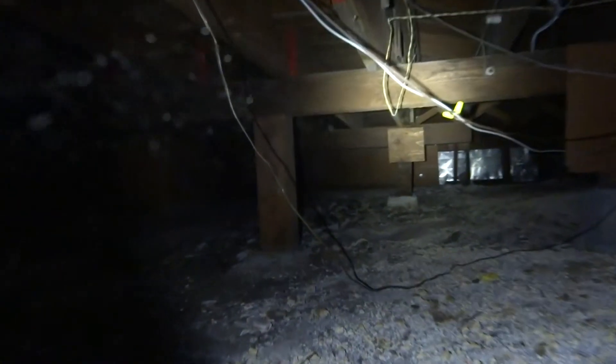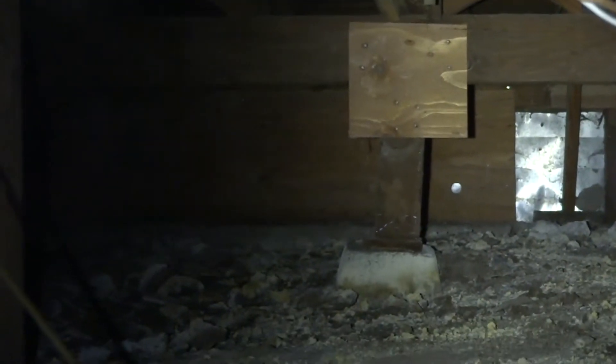Further down, there's a post supporting the front wall that's got a new plywood gusset on it, which is almost completely useless at resisting earthquake forces. So we've got to add a footing that's in line with that post.